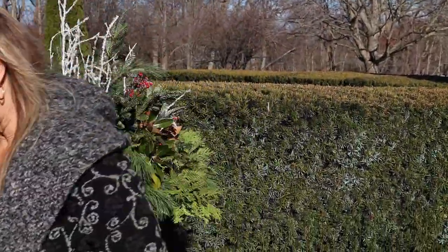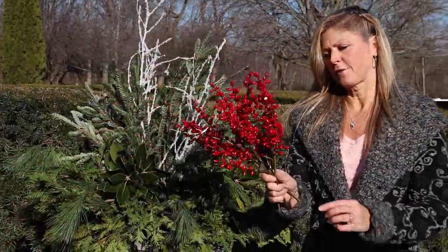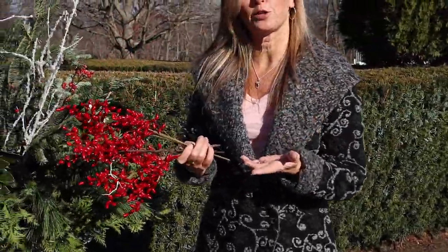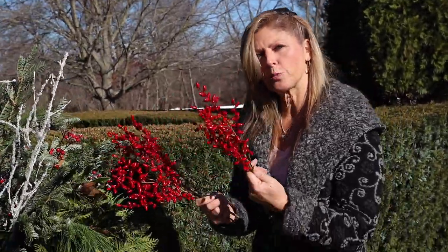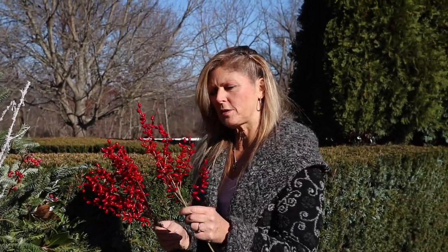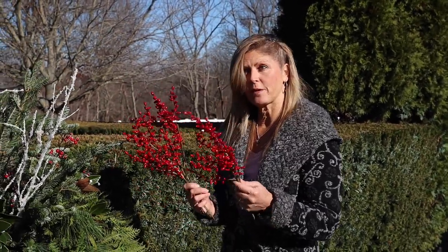I've got a couple more faux pieces that I found. Sometimes I'll find these on sale at Michael's, Hobby Lobby, or AC Moore. At the end of the year I'll scoop up all the discounted faux things that I know I like to put in my arrangements each year — and then I have them and I got them cheap.